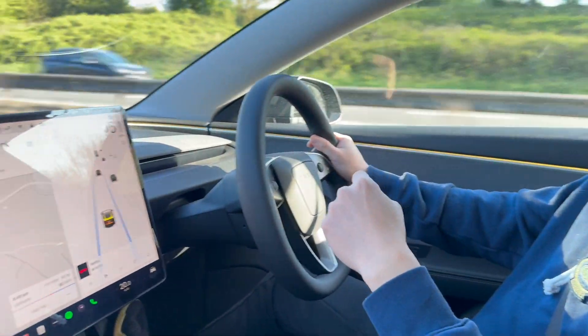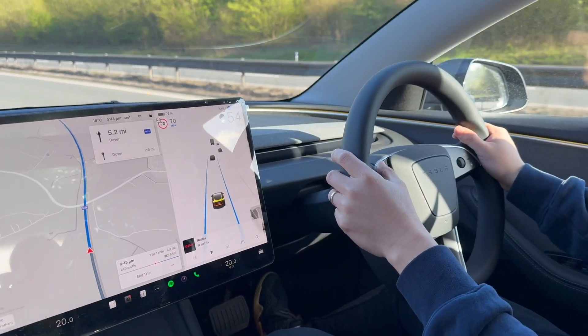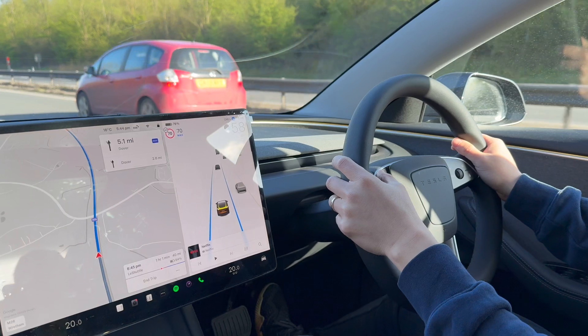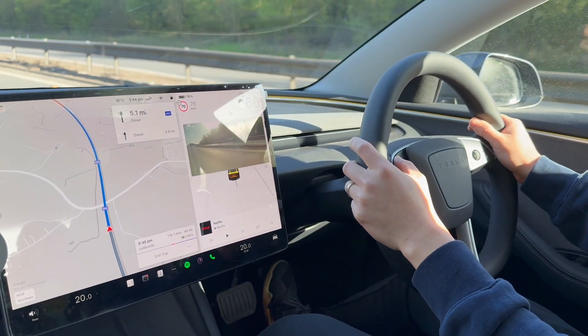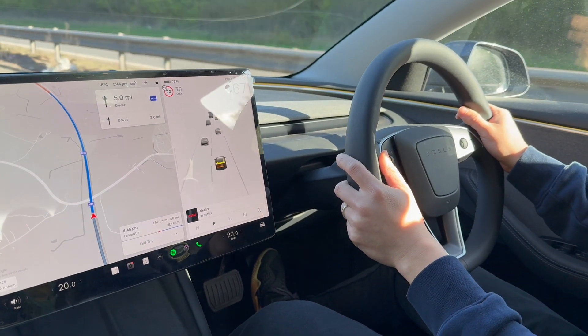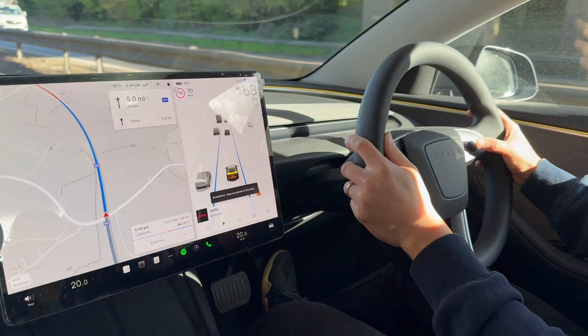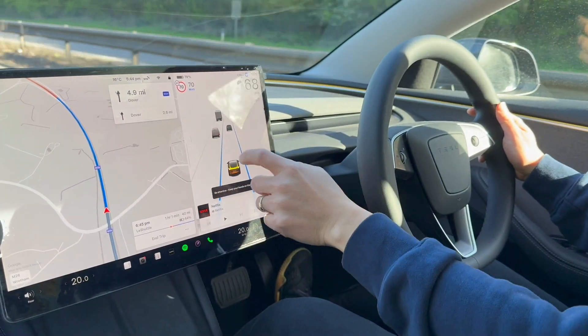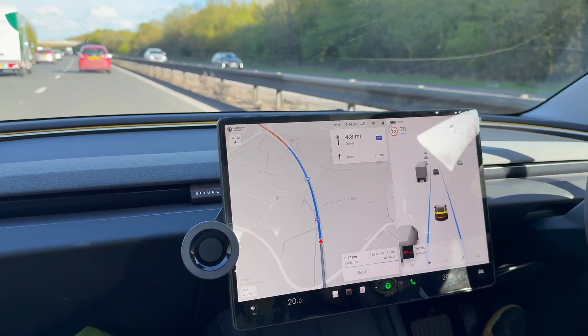I will change the lane into the faster one and show you how it will help me. When I press the speed up or turn left or turn right, it will turn off this function. Then I need to press this button again, and now it will be able to drive the car in the faster lane.